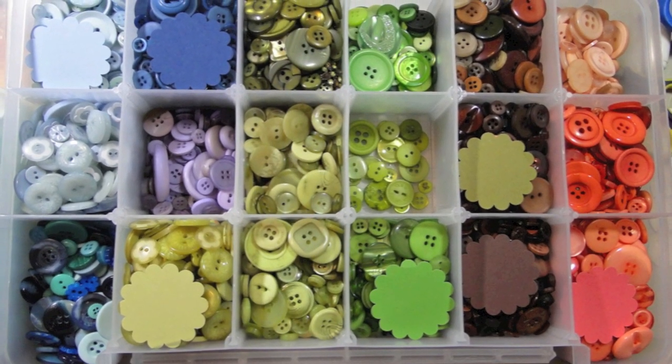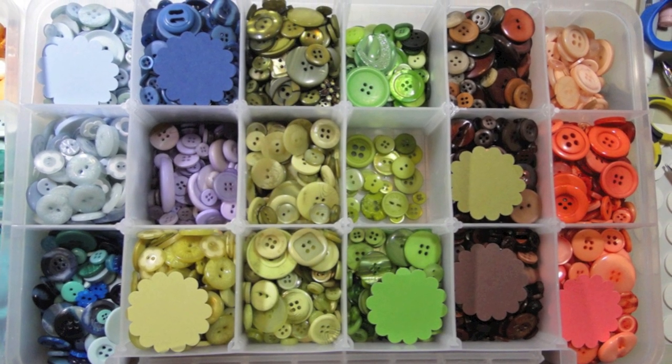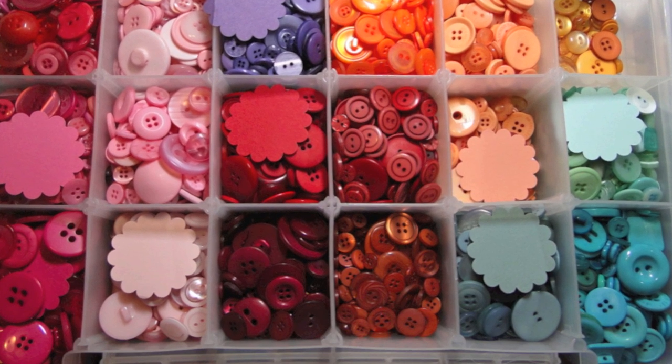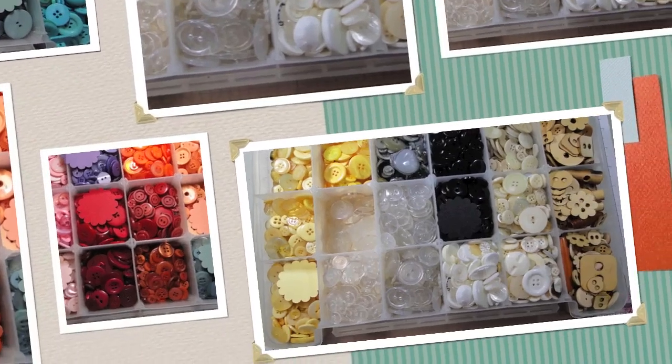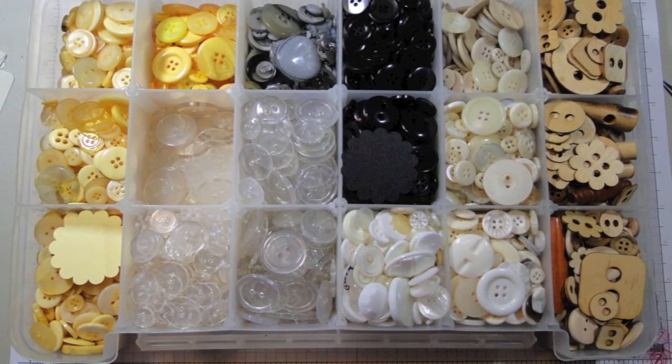I have lots of different buttons in many different colors, and I wanted a way to keep them together but separate, so these divided containers from Walmart were the perfect solution. I think they were about six dollars each, and they can be formatted in different ways, but I formatted them to have 18 compartments each.